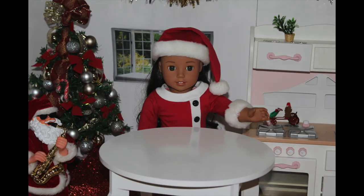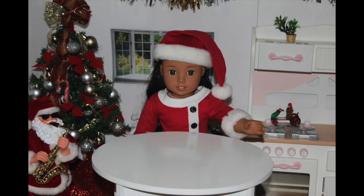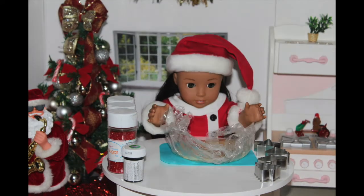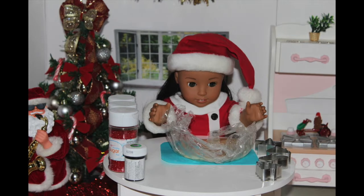What you will need to make these sugar cookies are pre-made cookie dough, cookie cutters of your choice, and colored sprinkles. I chose gold, silver, and red. So let's get baking.